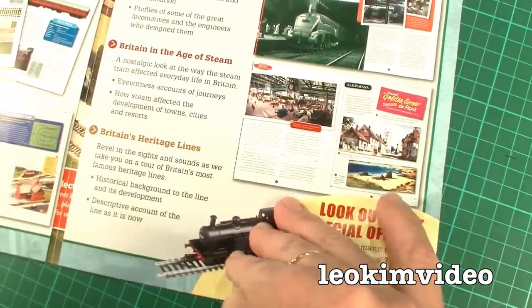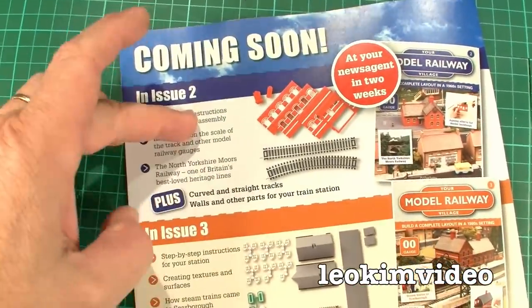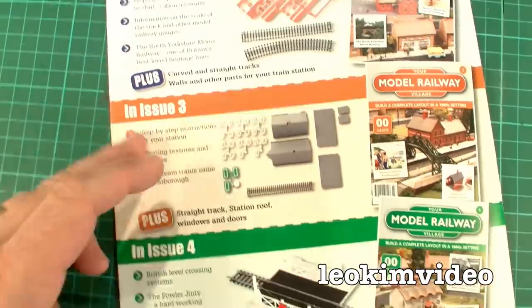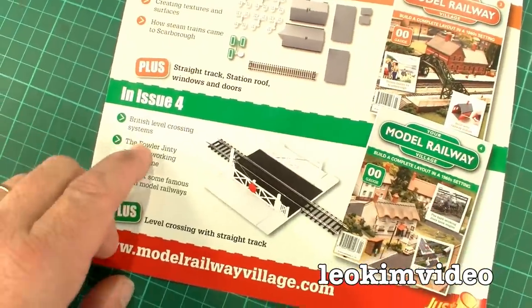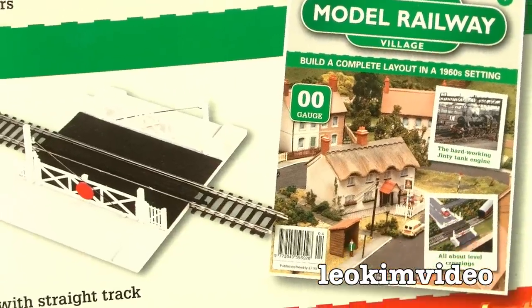It talks about some of the specials that are part of the deal, and on the back here it's quite interesting — it's the upcoming issues. I've got issue 2, I've got issue 3 which we'll look at. And issue 4 — what do you get? You get the magazine and you get a level crossing and a piece of track. All that for what was it? $20.